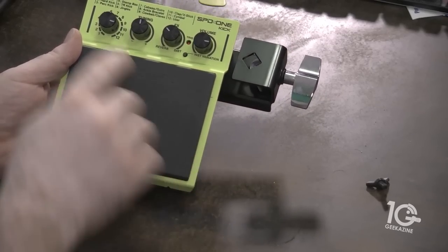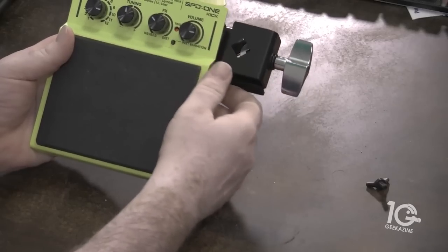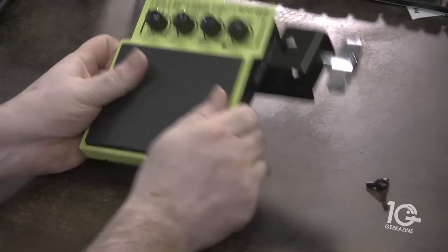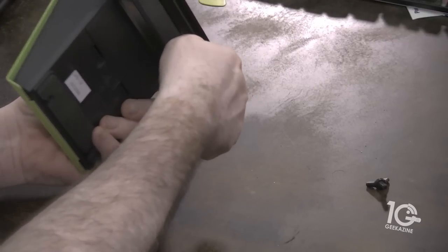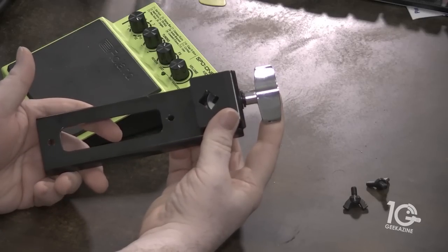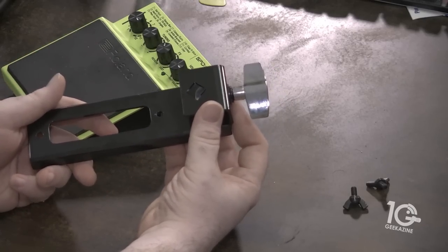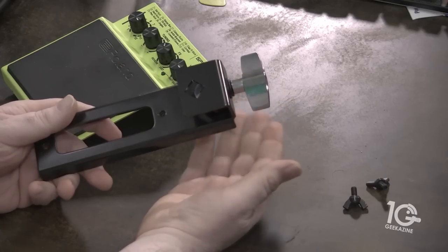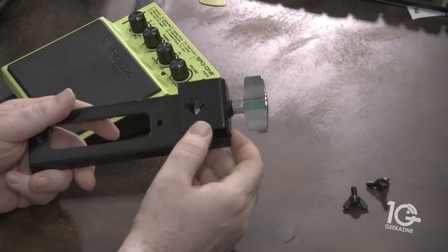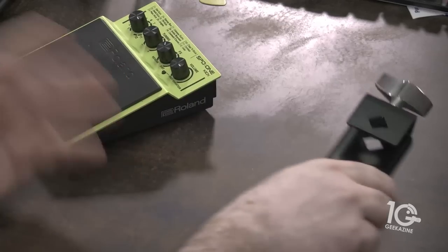One thing I don't like about this bracket — actually two things. First, it's hard to keep on if you want to transfer from floor to stand because the wing nuts get in the way. The other problem is you have to pull the stand apart to put this on, unless you have mounting hardware with an arm for that. I always like to have little clamps so I can clamp it to a symbol stand or something similar — I can't do that with this. But it's a minor issue.